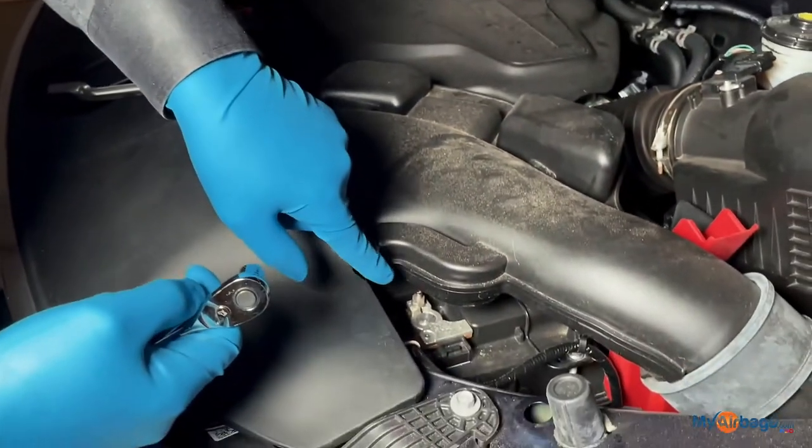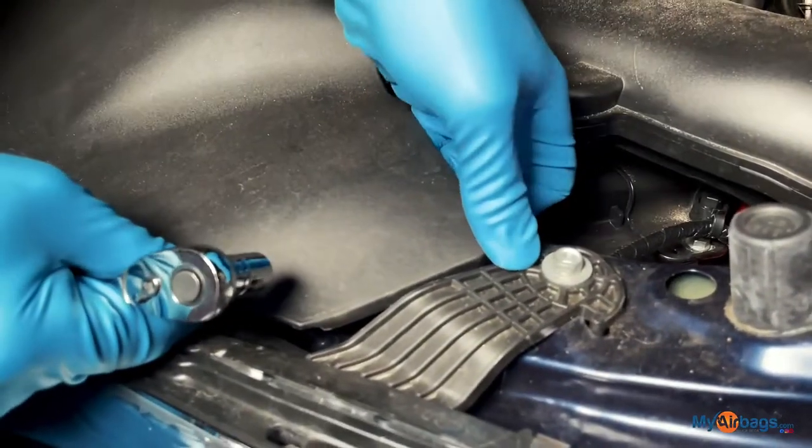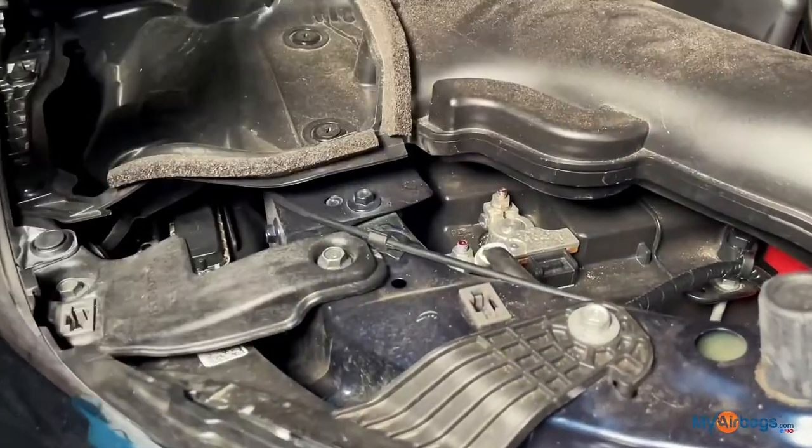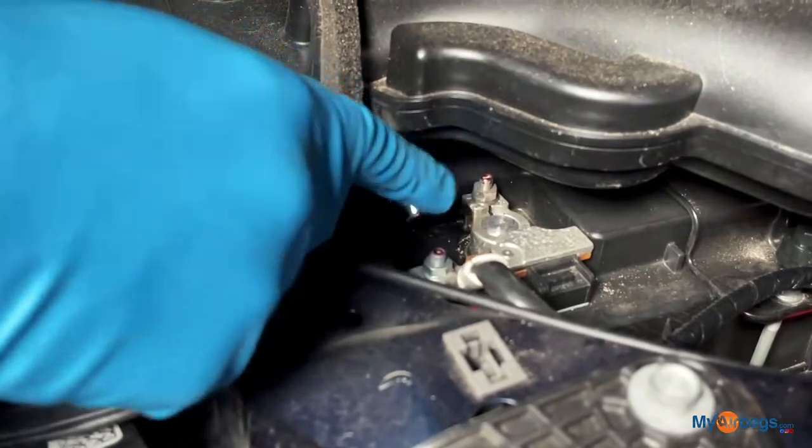We're going to need to access the negative side first, which is right in there. You can pop this panel up a little gently and get right in there and start removing that bolt.